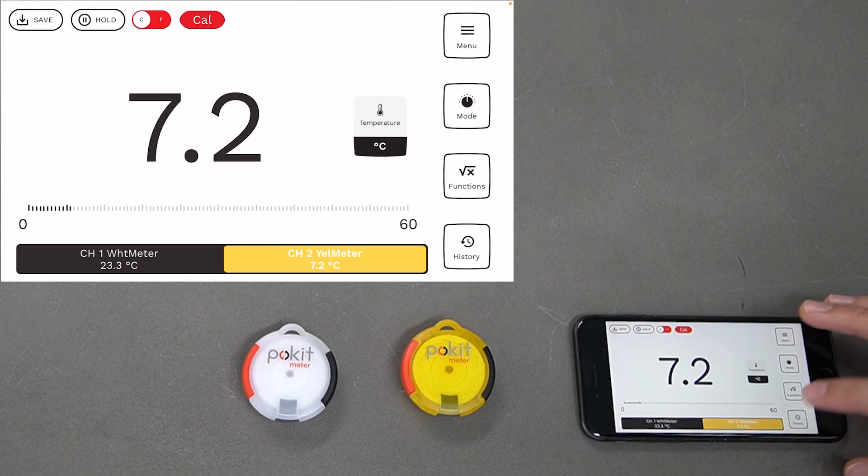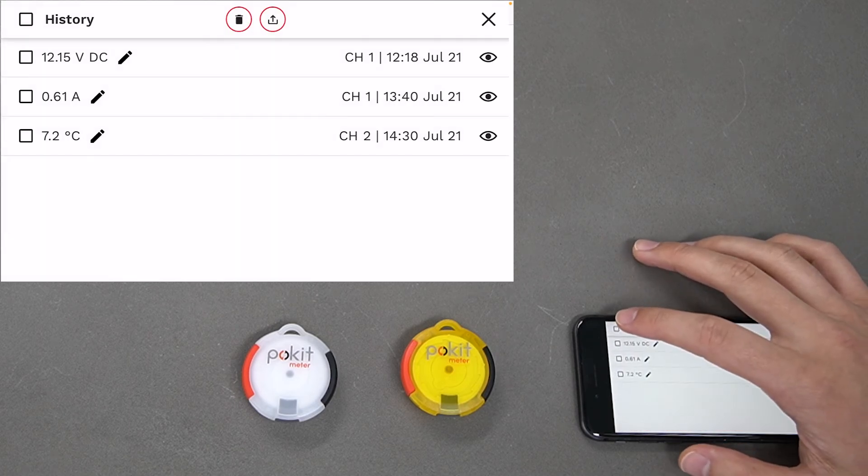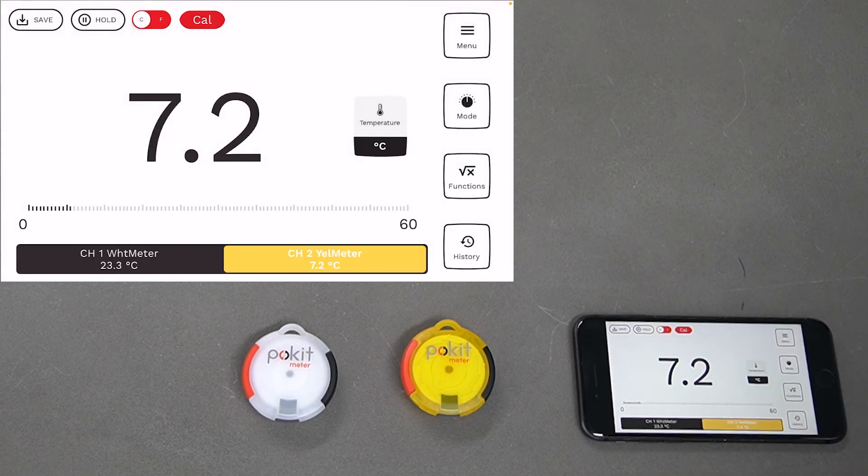We can save that and view it over here. And that's how to measure temperature with Pocket.